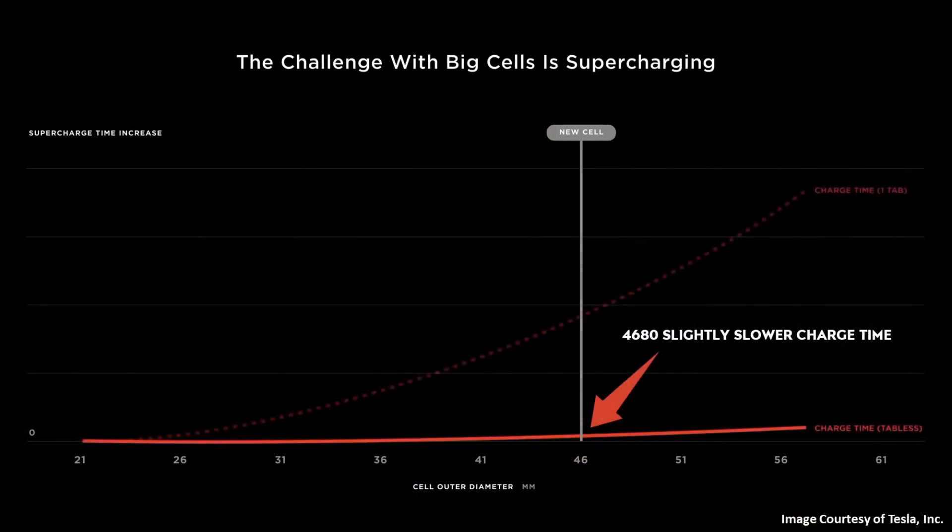As mentioned in the past video, it doesn't appear like the 4680-equipped Model Y will ever charge quicker than the 2170-equipped Model Y, at least for the foreseeable future, because that's what Tesla promised at Battery Day. Although Tesla's new 4680 battery technology eliminates many problems with battery diameter and slow charging speeds, a chart from Battery Day does demonstrate a very slight increase in charging time going from a 21mm battery to a 46mm battery — even with their new tabless battery design.